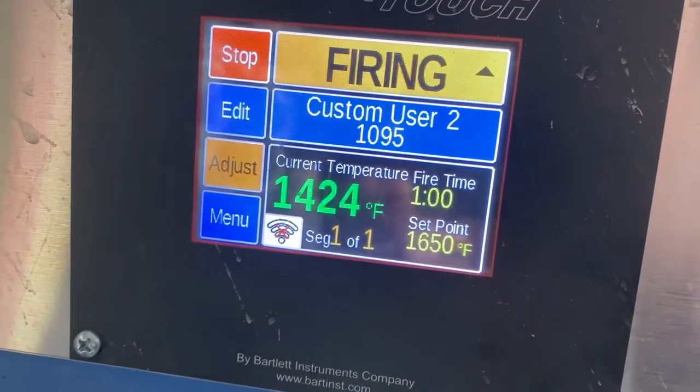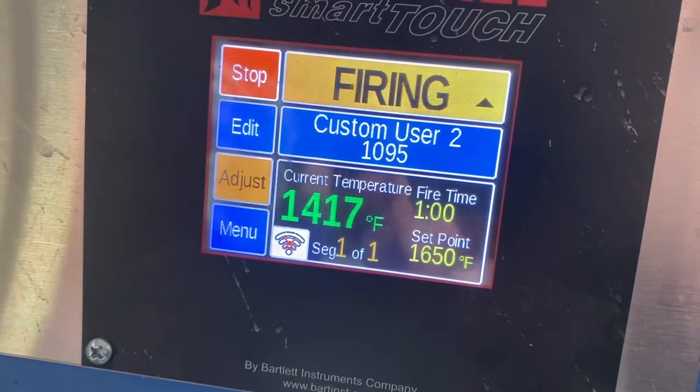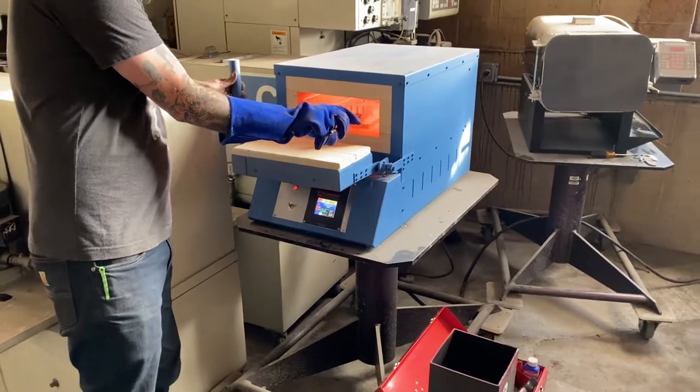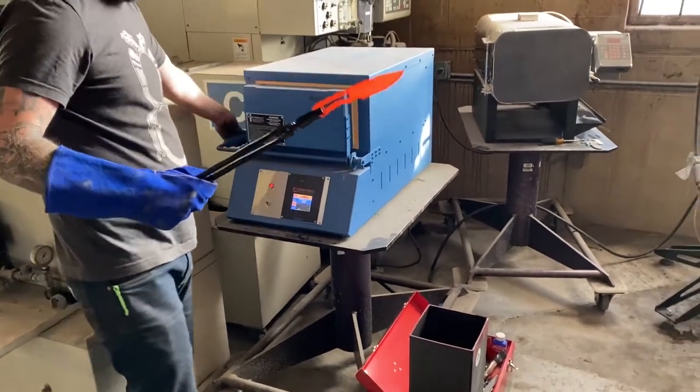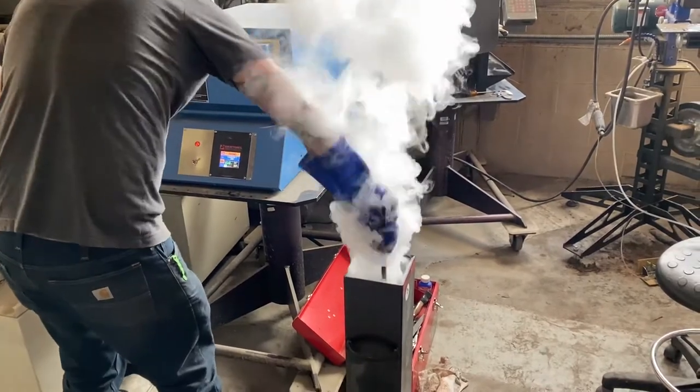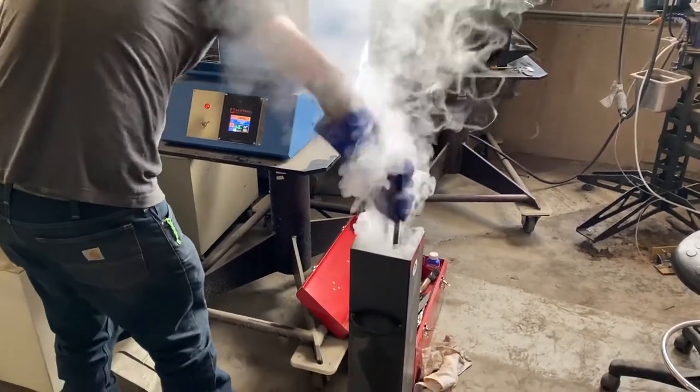We get the knife blank up to 1650 degrees Fahrenheit and hold it for 10 minutes. If you're heat treating using a torch or a forge, get the blade red hot so it loses its magnetic properties and then quench it. We're using a quench oil made for steels but you can also use canola oil.